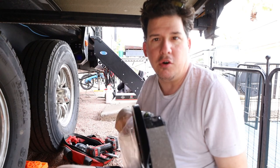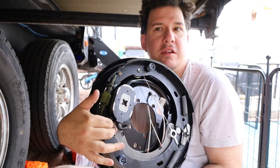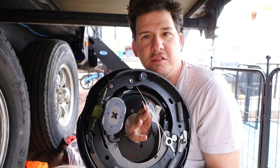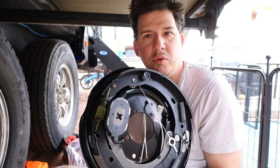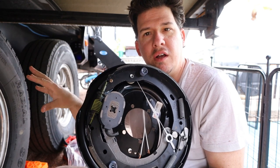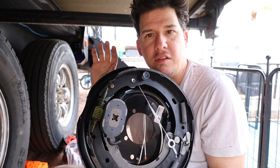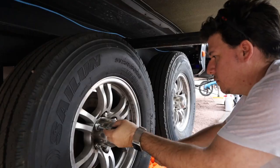So I went ahead and on e-trailer ordered the whole kit, because that is pretty much what you need to do. These are the self-adjusting type, so there's a little actuator here. This job is going to be super easy — just a little bit tedious because we have to take the tire off, take the hub off, and there are five bolts on here. We have to cut the wire and these two wires will splice back in. That's what we're doing today, so let's get to it.